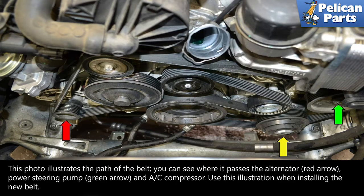This photo illustrates the path of the belt. You can see where it passes the alternator, red arrow, the power steering pump, green arrow, and the AC compressor. Use this illustration when reinstalling the belt.